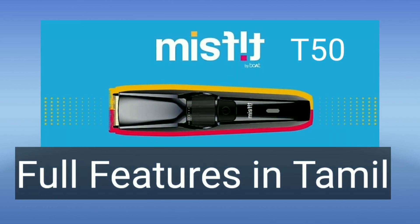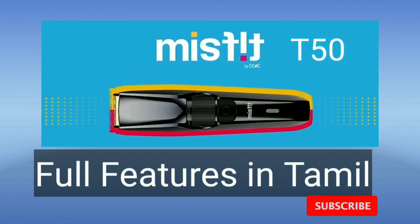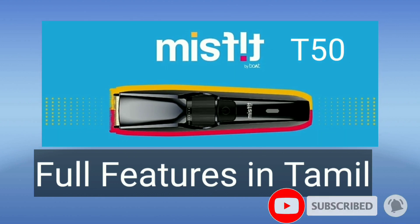Hello friends, welcome to Smart Egg G Channel. I am going to explain the details about the Misfit T50 Trimmer. We will launch this model on 21st June.